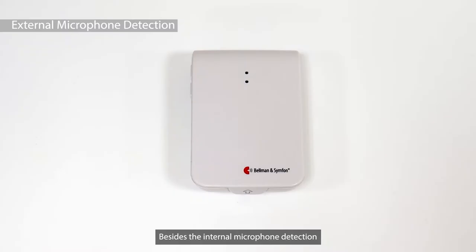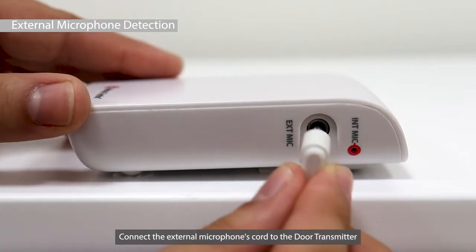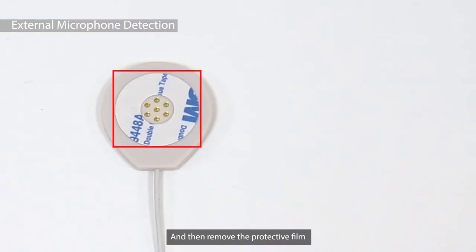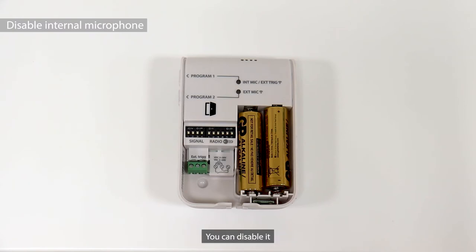Here are some additional features. Besides the internal microphone detection, there are other ways to detect sound with the door transmitter. You could use the external microphone to detect a doorbell sound. Connect the external microphone's cord to the door transmitter, and then remove the protective film and place it on the doorbell speaker.